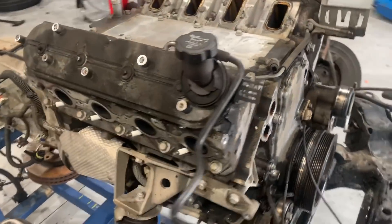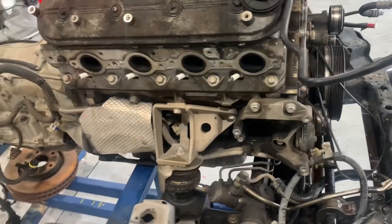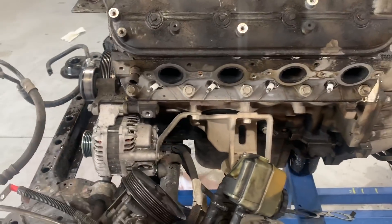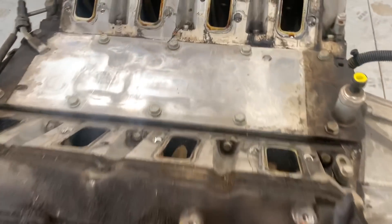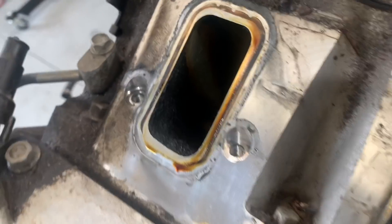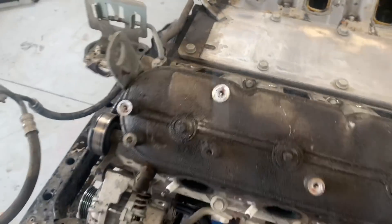All right, so the motor is getting a bit barer now so we can see more of what I was talking about with those oil leaks. Water pump's off the front now, belly plate off. You'll see how much stuff gets into these ports under the manifold, so we'll keep stripping away.